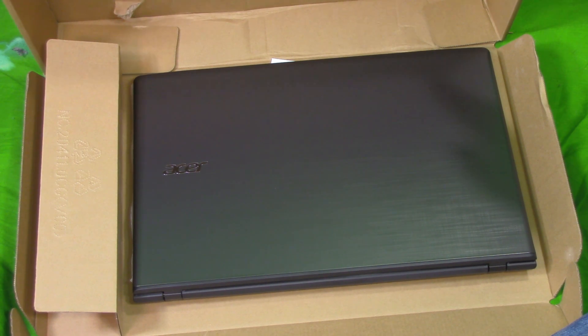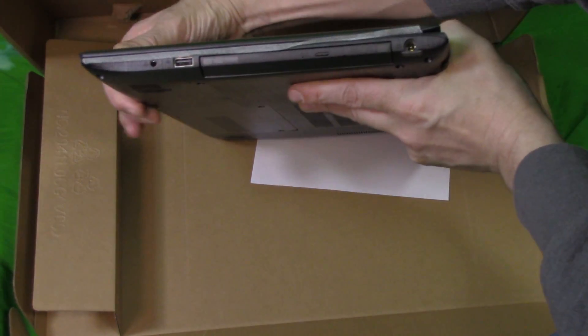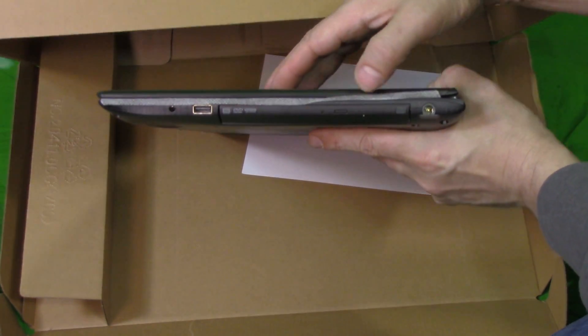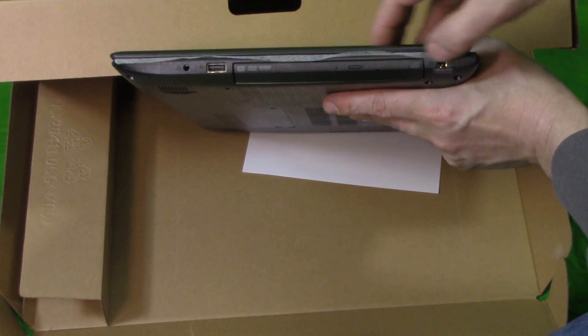It's full HD. It's got an eight-speed DVD player on the side here, as you can see. So we've got our DVD player and one USB port and headphone jack here.